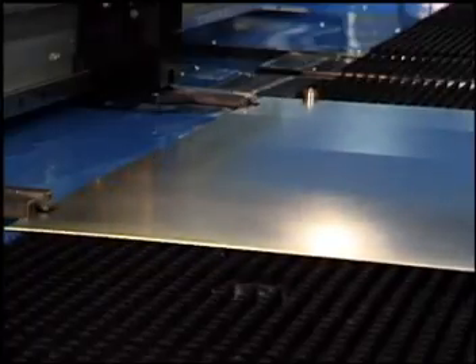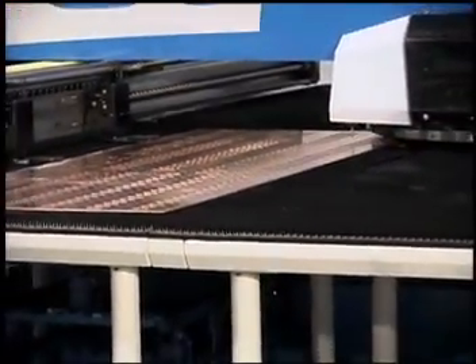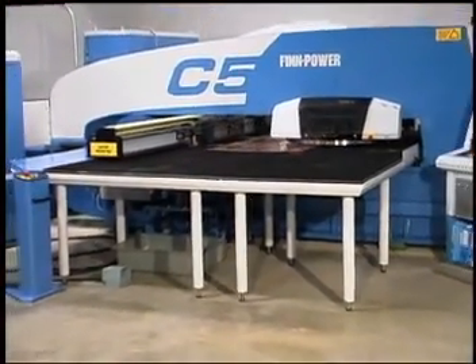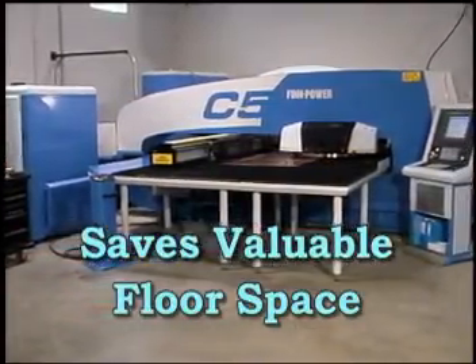Dead zones can be completely eliminated with the optional third clamp and programmable clamp move function. The C5 packages advanced and powerful fabrication in a compact design, making valuable floor space more productive.